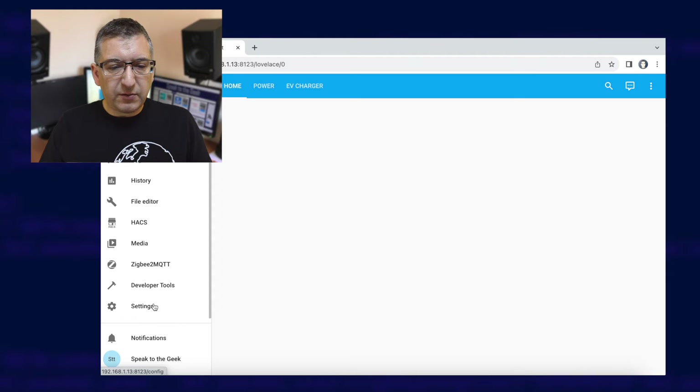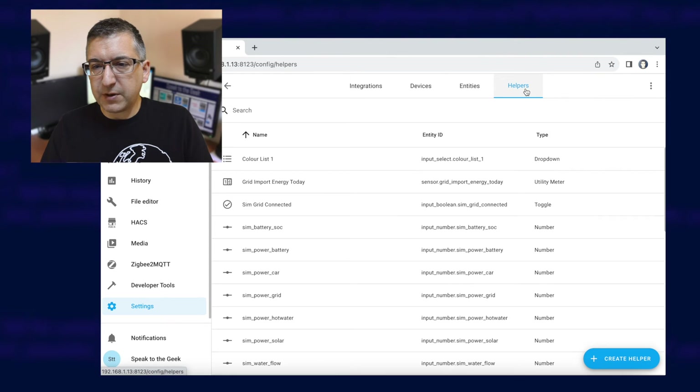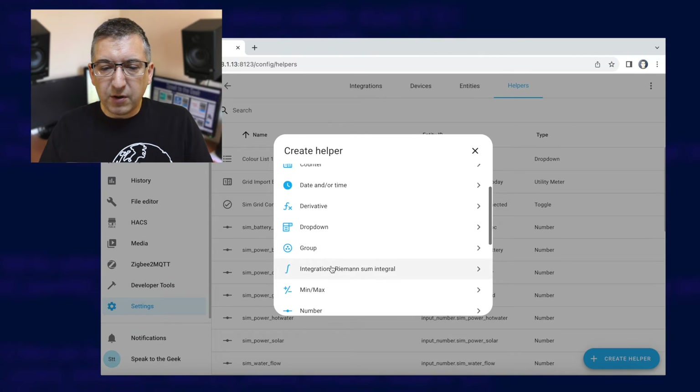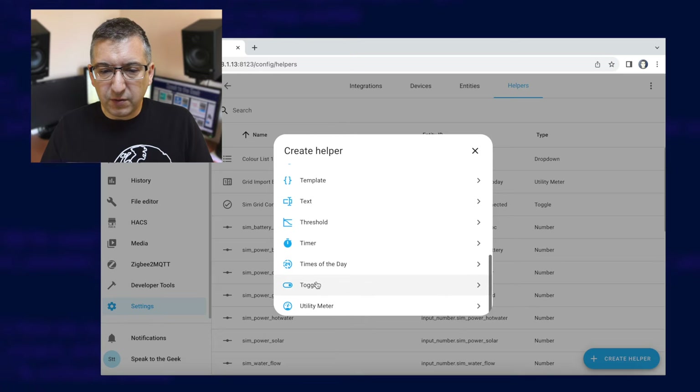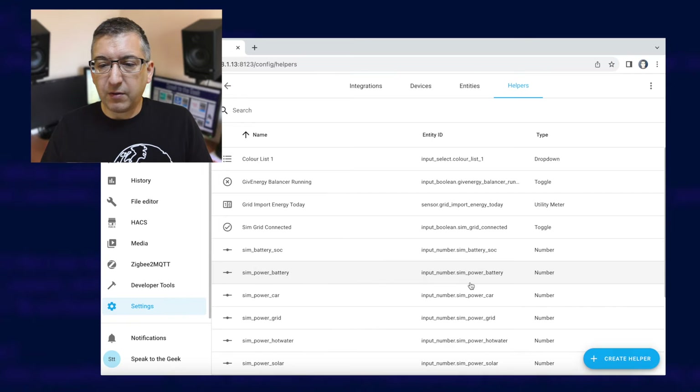Before we install the automation, we need to create a toggle helper, which is like a virtual switch, to keep track of whether balancing is running or not. This switch will be turned on and off by the automation and prevents it from running multiple times simultaneously. Navigate down to Settings, Devices and Services, and then choose Helpers up in the top right, and the blue Create Helper button in the bottom right. Scroll down to find Toggle and give it a name — in this case it's going to be called Give Energy Balancer Running — and click on Create.